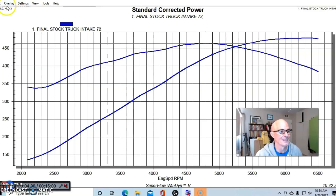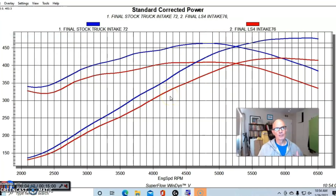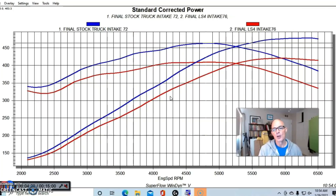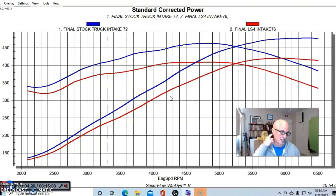When we put the LS4 intake manifold on, we found it was actually configured with a four-bolt throttle body flange, whereas the truck manifold uses a three-bolt flange — it required a different throttle body. We used the throttle body off the L67 3800 supercharged motor because it bolted right in place and was the right size. You want to size the throttle body for whatever the opening is, and this is the size throttle body they use on that LS4 intake manifold. We ran the same air/fuel and timing on both combinations.